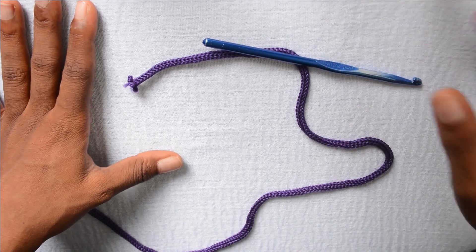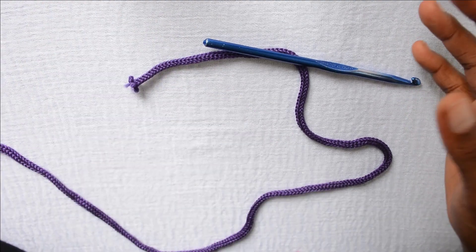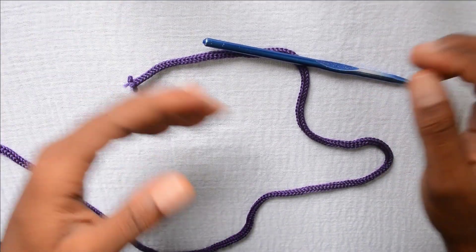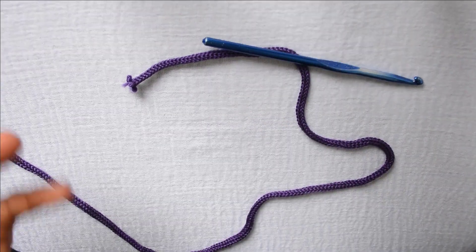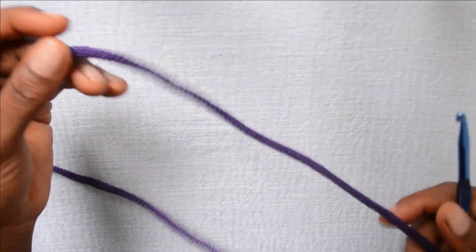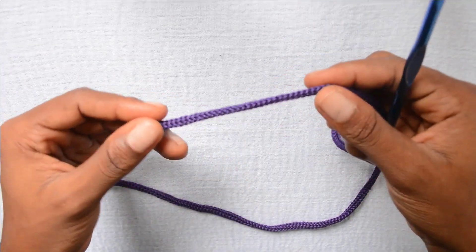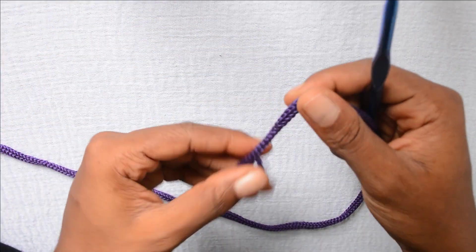To learn more about crochet stitches. In this video, I'm going to be teaching you how to work the double crochet stitch. The double crochet stitch is one of the very basic stitches in crochet. It can be used for a variety of projects like blankets, tops, skirts, etc. I'm using a six millimeter hook and I'm using this cord rope because it's big enough so you can see what I'm doing.